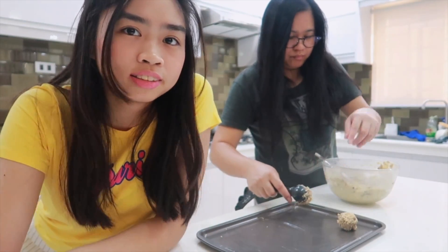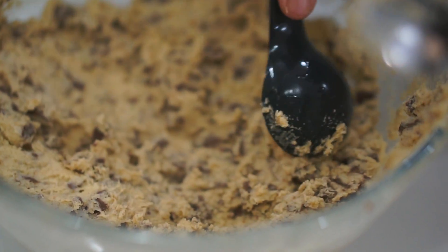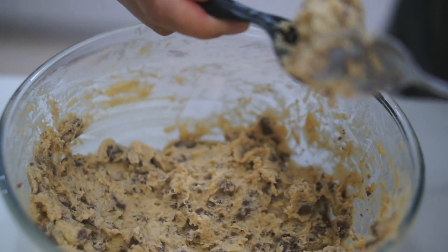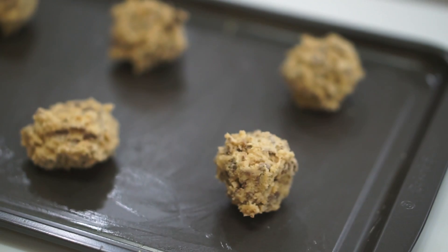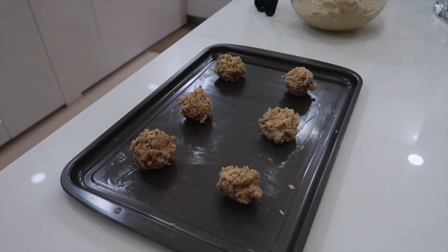Hi guys, so 30 minutes are up. We're going to scope the cookies — we'll get them from the fridge. It's not easy to vlog. Hi guys, we're done shaping them into balls.